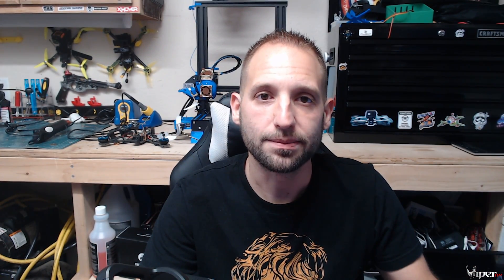Your GPS pretty much stays on when you want it to, and you can power it on before you even arm or even put the battery on the quad, so you can get satellite locks and be able to fly right away instead of having to wait sometimes five to ten minutes to acquire satellites. If you are using a GPS on an FPV drone, that is a little frustrating. So let's head over to my bench and start taking a look at the ViFly GPS Mate.